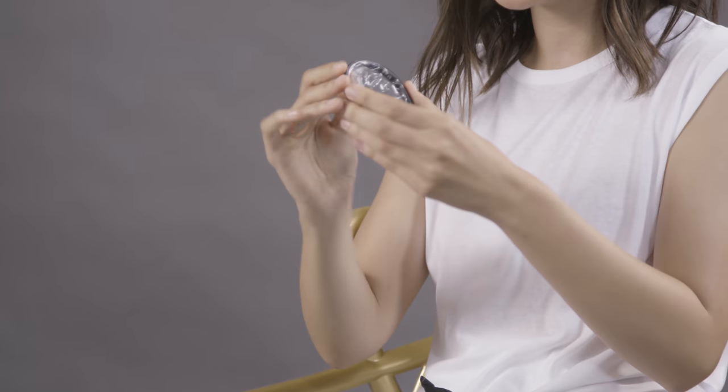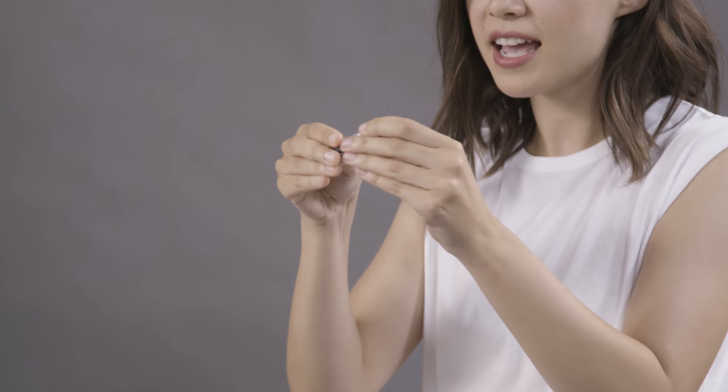The first thing I did when I got Flex was open up the package because I wanted to see what it looked like, and then I just started feeling it and squishing it. I actually still have this first one because I use it as my display to show people — like, look at this cool thing, look how squishy and flexible it is.